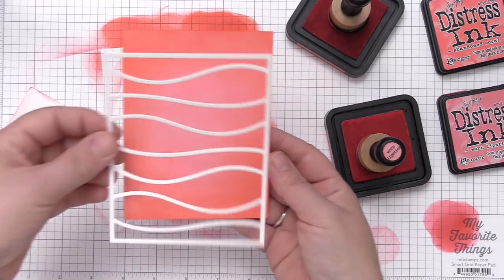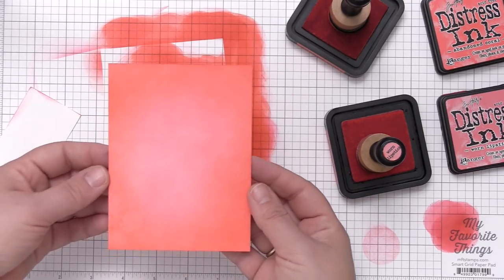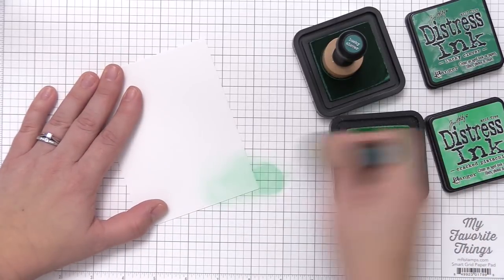The abandoned coral background is all finished and it fits nicely over top, but we're going to do a little bit more to it once we have the green background finished as well. So I'm going to go ahead and repeat that exact same process with my greens.